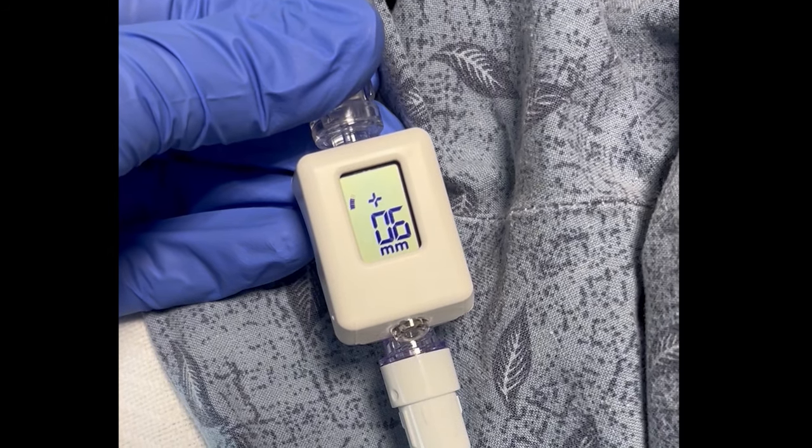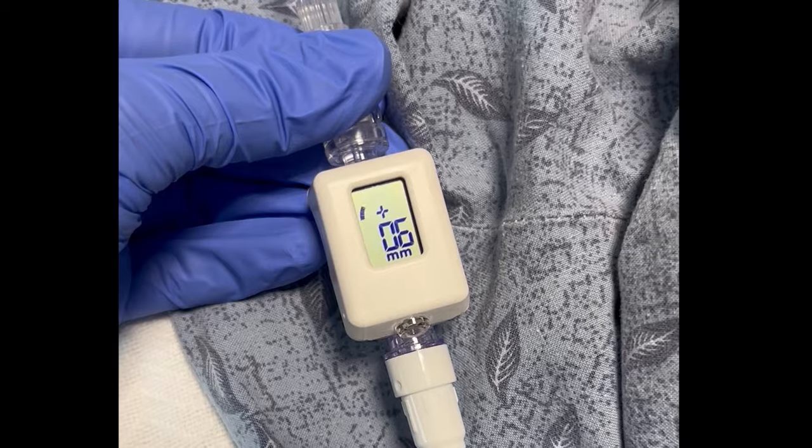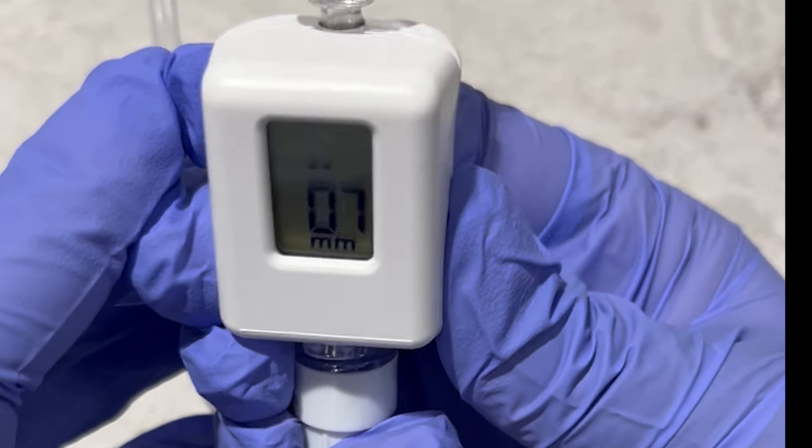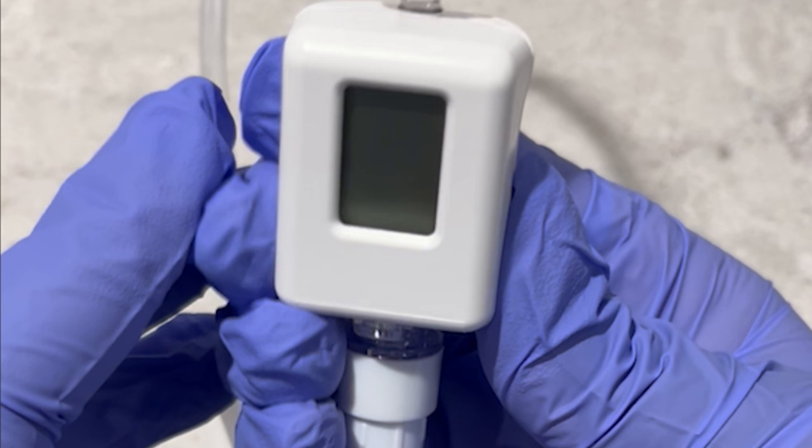Once you have your pressure reading, unclamp the Foley and turn the Compass off. You turn the Compass off by pressing the power button three times with a rapid press, press, hold pattern. It is important to remember to turn the Compass off because it only has a battery life of eight hours.